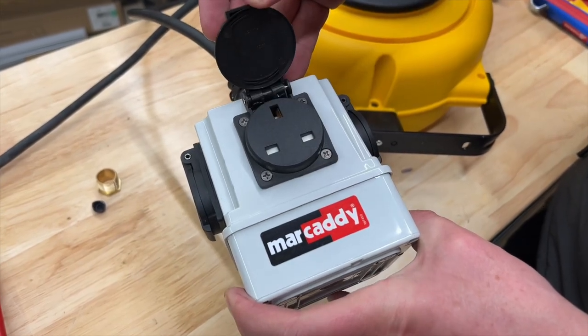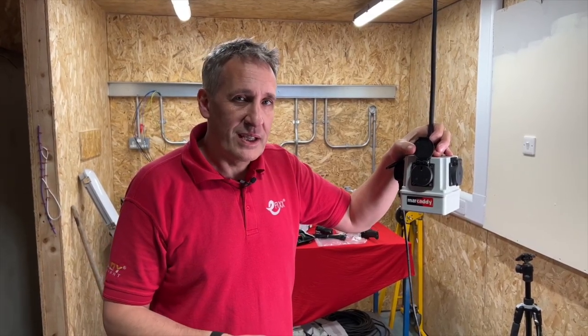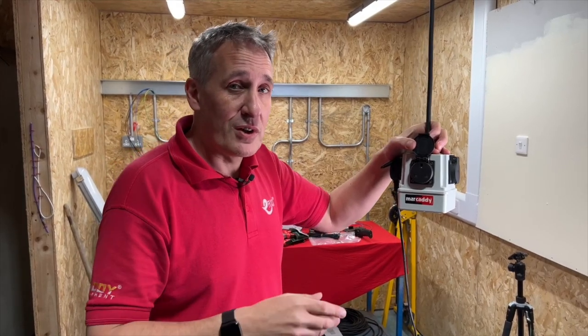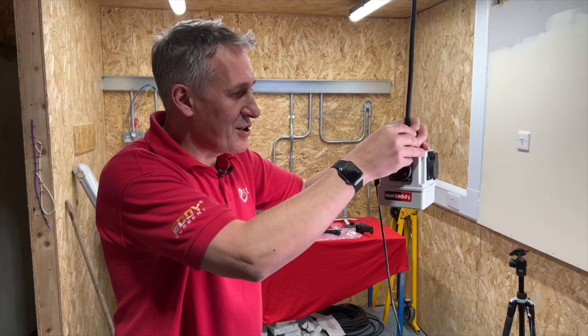We've paired it with a combi cube from Mark Addy with four 13-amp sockets, because we're mainly using portable appliances in this area. You could obviously choose 110-volt sockets or the blue 16-amp sockets for more industrial applications.